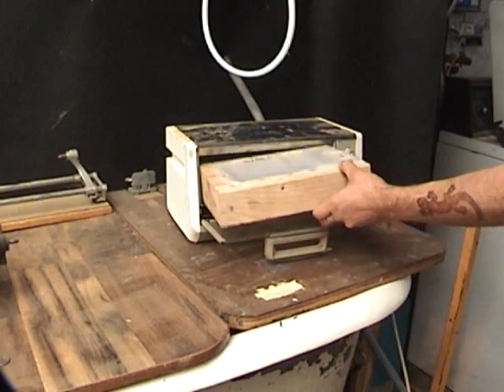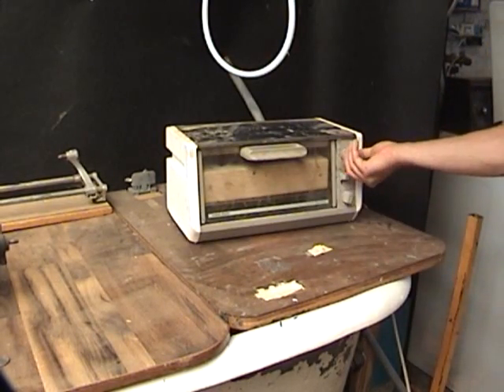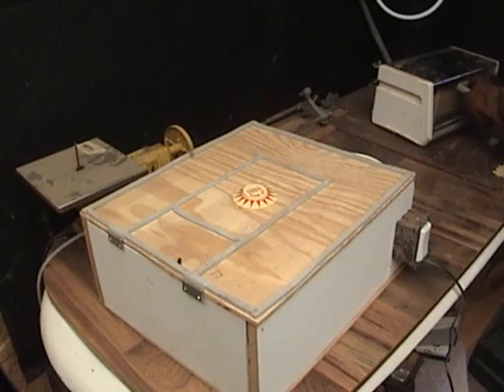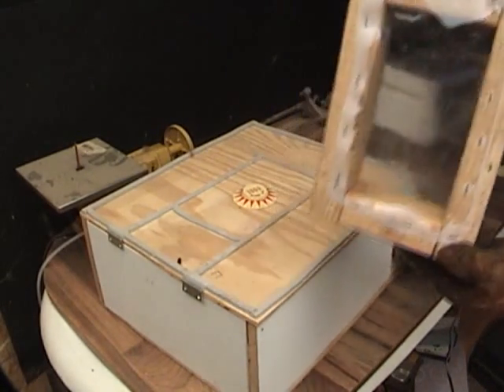Put it in an unmodified toaster oven. Set it for about a little more than 300 degrees. When it's ready, it's nice and clear.